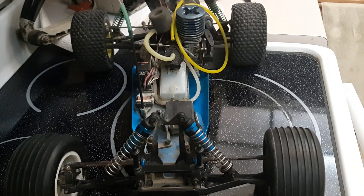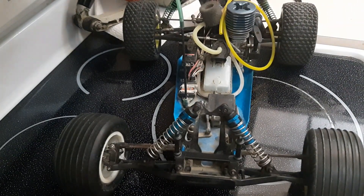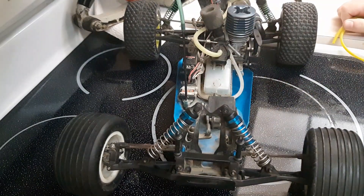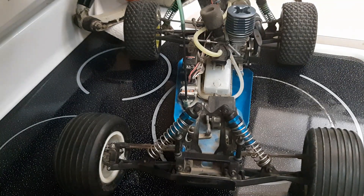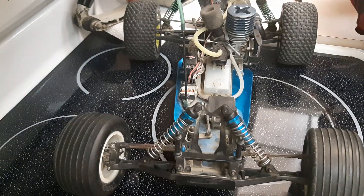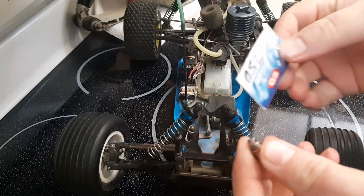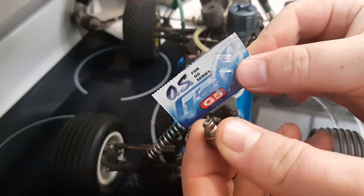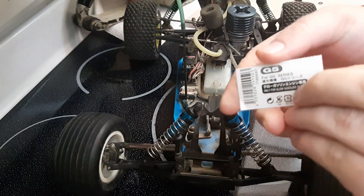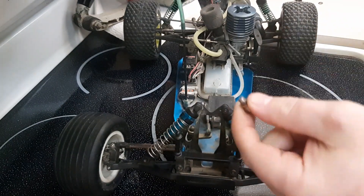Alright guys, I haven't made a bit of RC content in a while but I got an idea and some parts in, so let's have a look at what I'm gonna do. We all know the RC-10 GT runs on various fuel types, but I was cruising around eBay and found something really interesting — a GG or G-series glow plug designed to burn gasoline, not nitro.